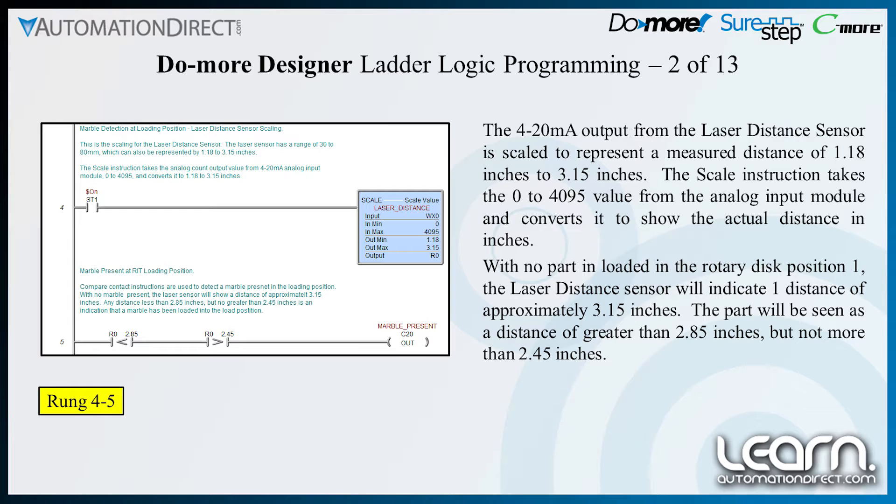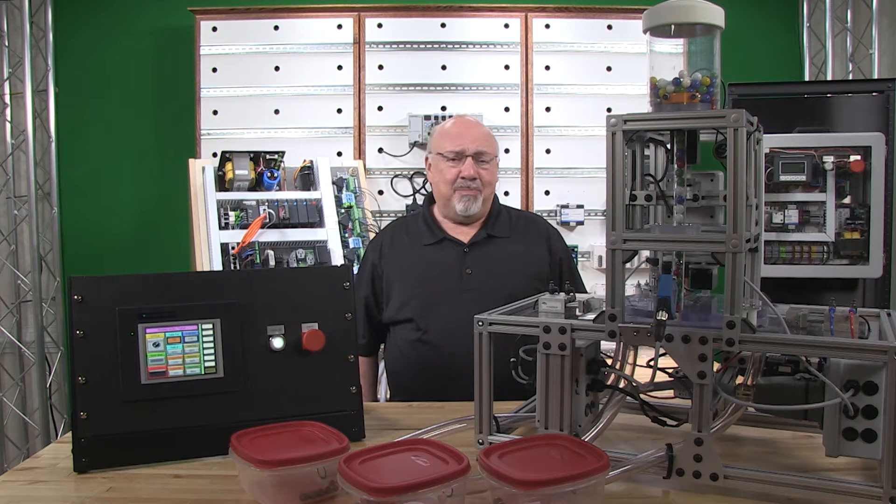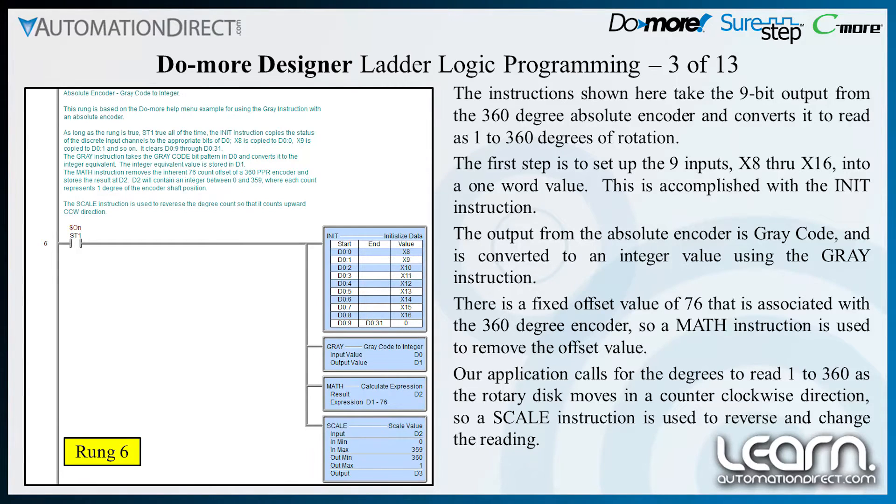The part when loaded will be seen as a distance of greater than 2.85 inches but not more than 2.45 inches. The instructions shown here take the 9-bit output from the 360-degree absolute encoder and convert it to read as 1 to 360 degrees of rotation.